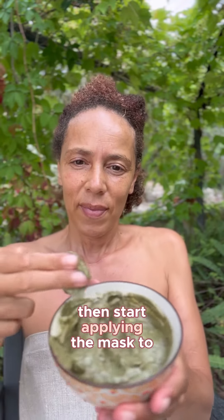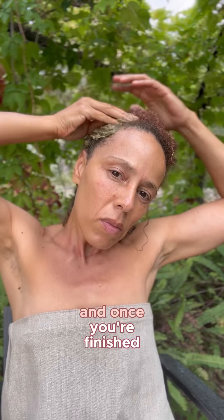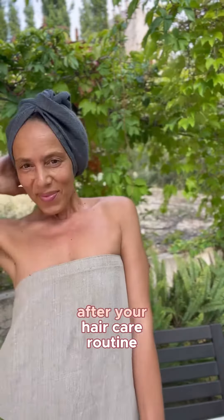Then start applying the mask to your hair once it's damp and clean. Leave a nice thick layer of the paste on your hair, and once you're finished, wrap it with a plastic bag before leaving it on for about 30 minutes. Wash with shampoo and conditioner after your hair care routine.